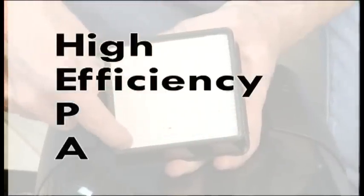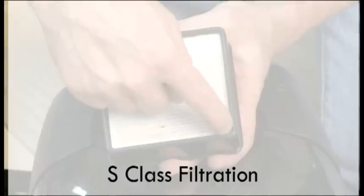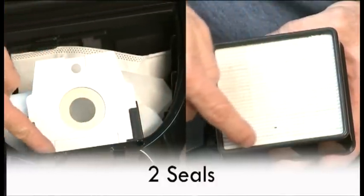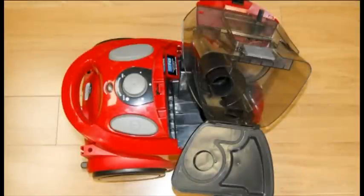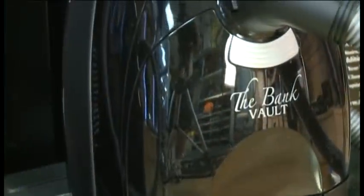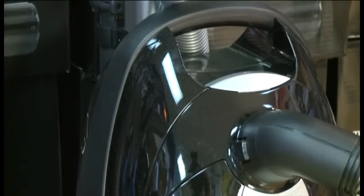HEPA stands for High Efficiency Particulate Air, and there are different grades of HEPA. This machine has S-Class filtration, which is hospital grade. People who have children with allergies search for S-Class filtration. The Bank Vault is the only vacuum with two seals — 99.9% of all canister vacuums are not sealed. Bagless canisters are not sealed. The Bank Vault and other German-manufactured machines are the best for allergy sufferers and indoor clean air concerns. The Bank Vault, however, saves customers money and is the most economical machine to accomplish this.